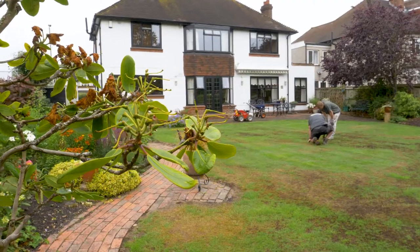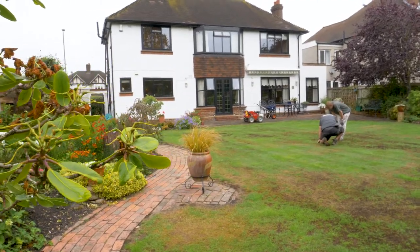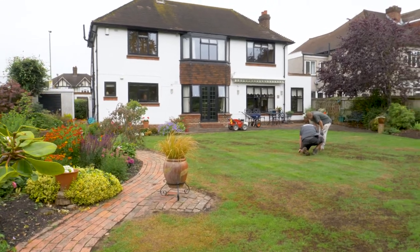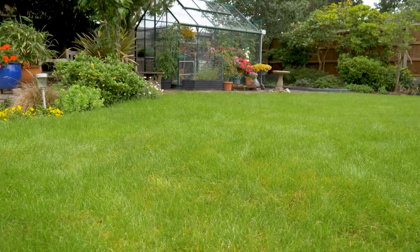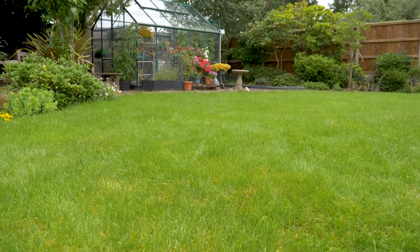In two to three weeks' time I'm going to pop back and check on progress. Then of course autumn is the time to aerate, scarify, and overseed. This time last year this lawn was looking an absolute mess due to dry patch — we applied a wetting agent and a soil conditioner, and in the autumn we scarified it and aerated it. Now I think you'll agree the lawn is looking much better with a really thick sward.